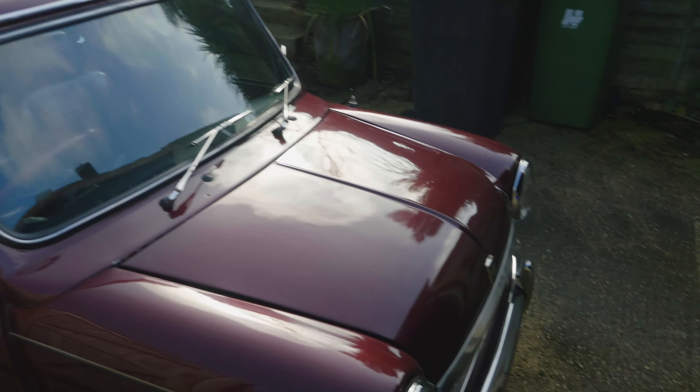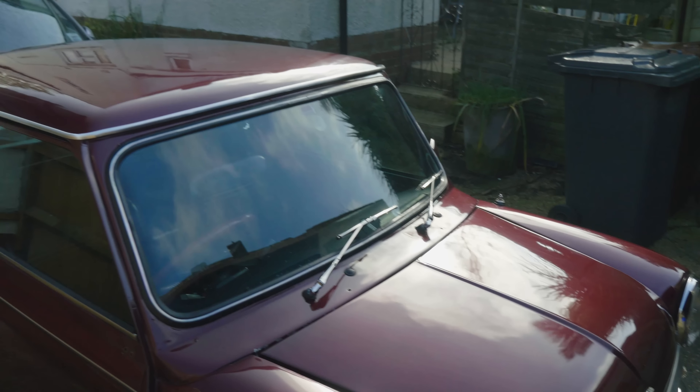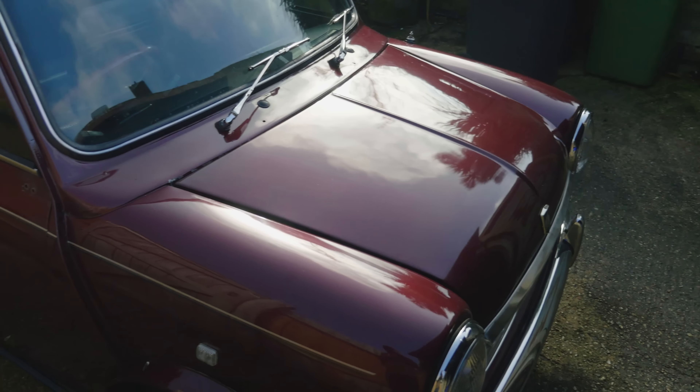Hopefully the exhaust looks okay — I'll have to watch back the footage and see what that looks like. Next video I'll probably do will be the interior, and we'll go from there. Speak to you next time. Bye.